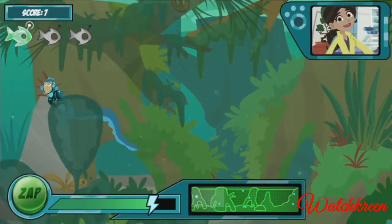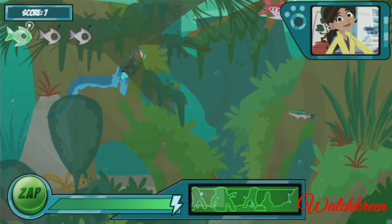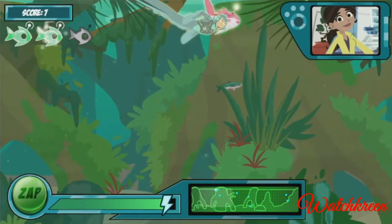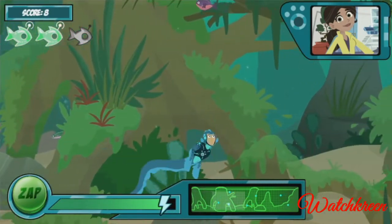More robo fish coming up! But watch out — now there's a caiman in the water. The electric eel's natural predator. He'll drain your energy if he bites you, so try to chase him off with your zap power first.